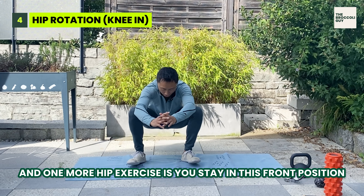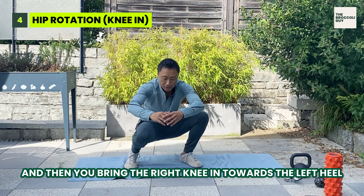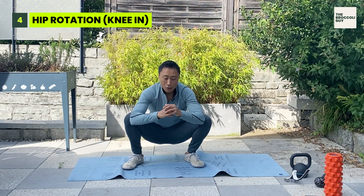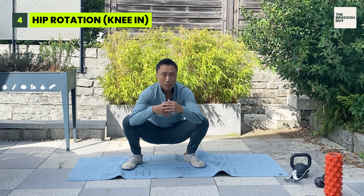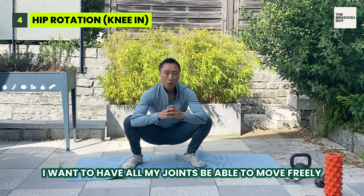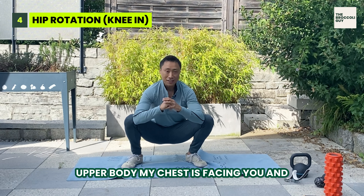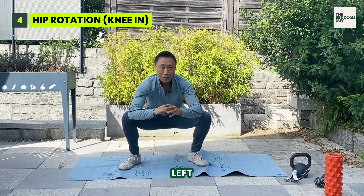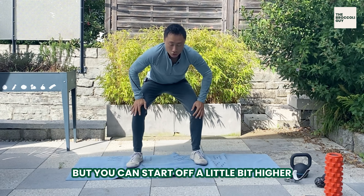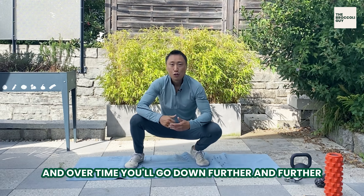One more hip exercise: stay in this front position and then bring the right knee in towards the left heel, and the left knee in towards the right heel. Notice how I'm not turning my upper body, because that would also be a compensation movement. I want all my joints to be able to move freely, so I try to stay still — my chest is facing forward. This is super hard, but you can start off a little bit higher and then just do this. Over time, you'll go down further.